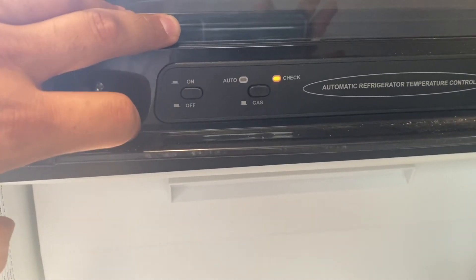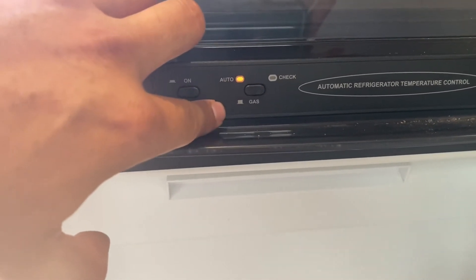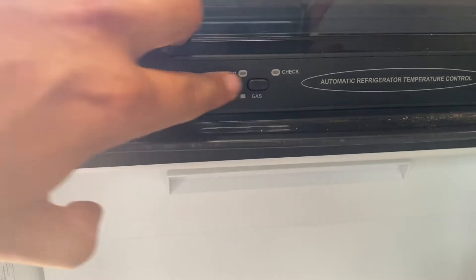If you're dry camping, it should be on propane at all times. If you are at a place where they have hookups, just go auto and it'll choose from propane or electric. Either way, there are instructions at the bottom of the fridge.